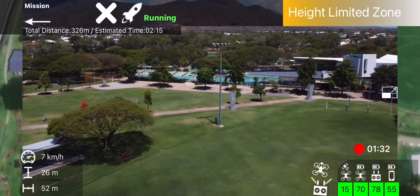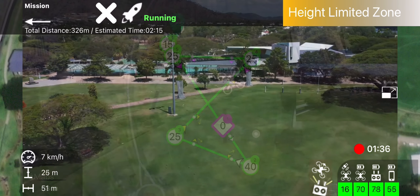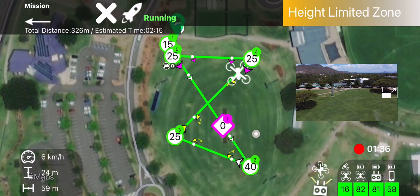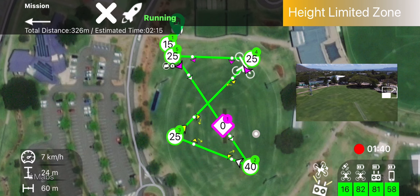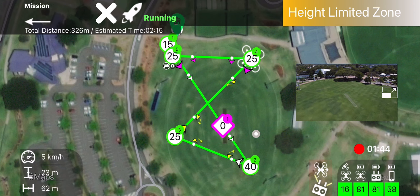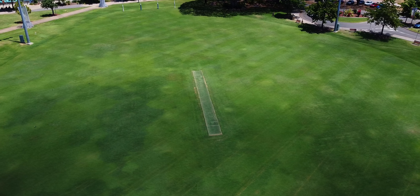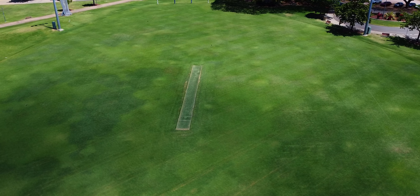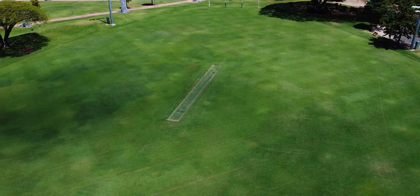As you can see she's just smoothly gliding on in there, and then just about ready to pick up the point of interest which is the cricket pitch. You can see there once it gets to that fourth waypoint it's going to focus on the cricket pitch, and then as it goes to the fifth it'll just remain locked on that cricket pitch. There's the cricket pitch — not that exciting, but you can imagine if it's a building, a statue, a car, or something a bit fancy.